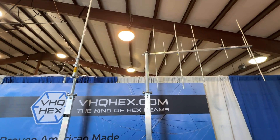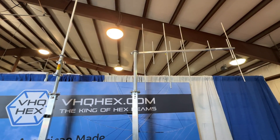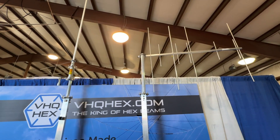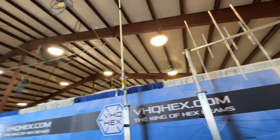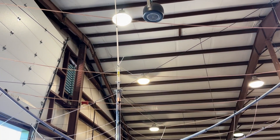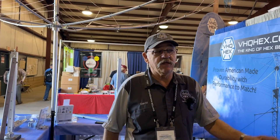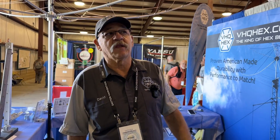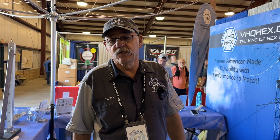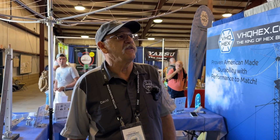Everybody wants one. It's pretty slick having a beam on top of your beam. I had a guy in here yesterday who has a cubic quad 6-meter that's 9 feet long and weighs 10 pounds — I'm going to make him a custom rod to put that up there. The mast will take anything, really, and it only adds about 2.6 square feet of wind load to it.